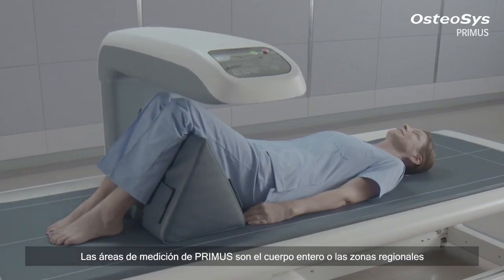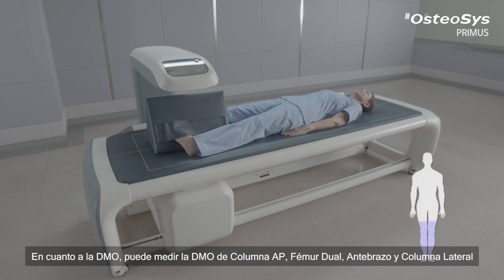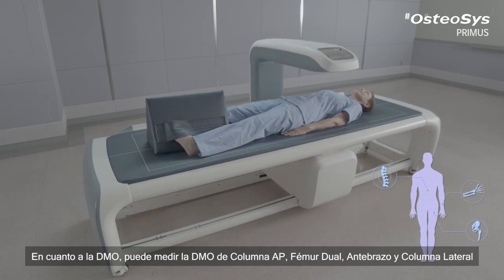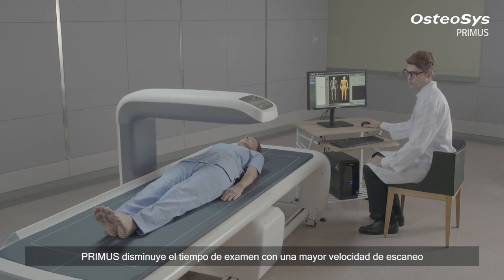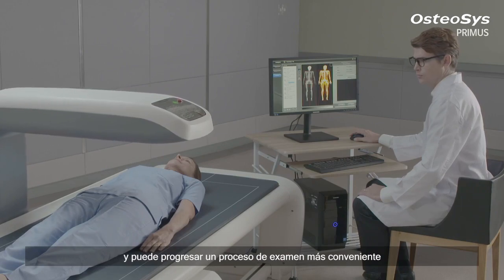The measuring areas of Primus include the whole body or regional areas. Concerning BMD, it can measure the AP spine, dual femur, forearm, and lateral spine. Along with its widened scan area, Primus shortens the examination time with a higher scan speed, resulting in a more convenient examination process.